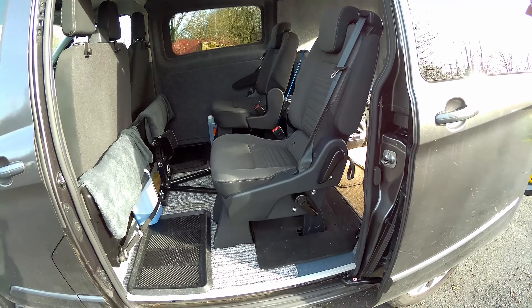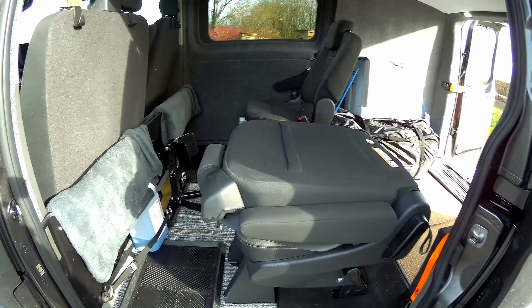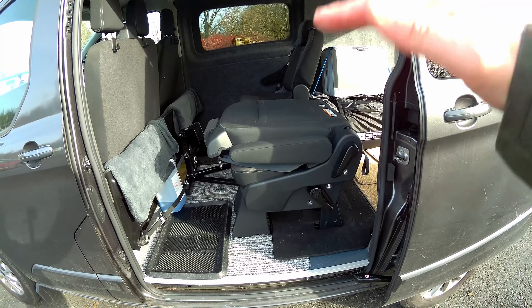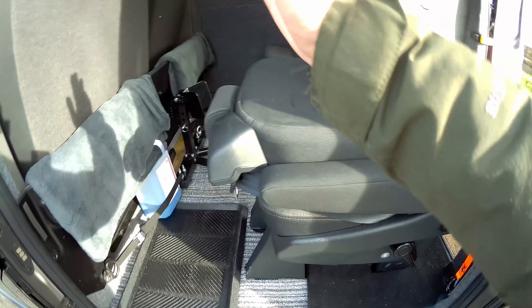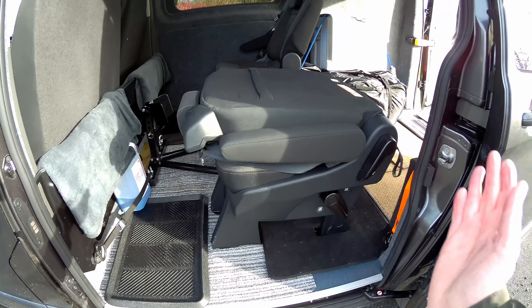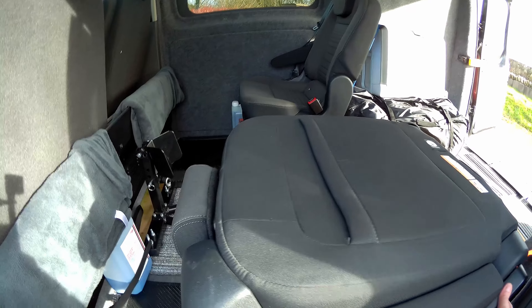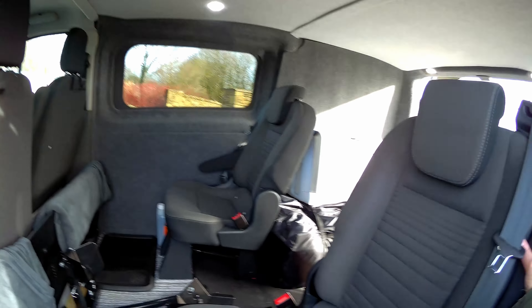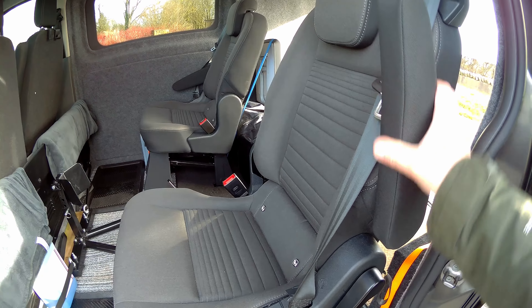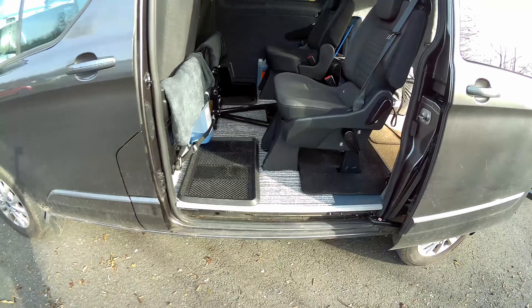These seats are brilliant. You can fold them down like that, and by moving this lever here it goes like that as well — just goes nicely upright. They've got their own armrests and they also recline. Really good, really happy.